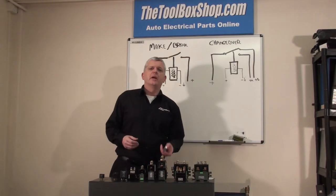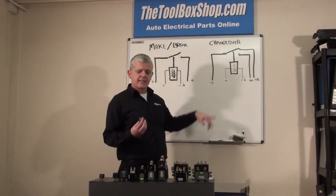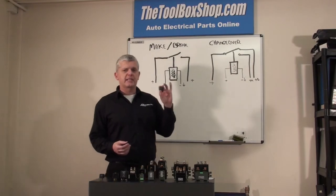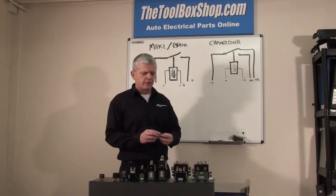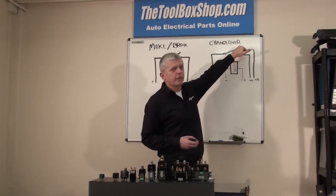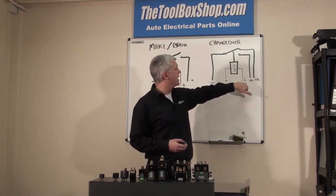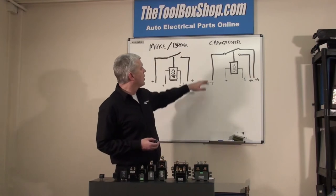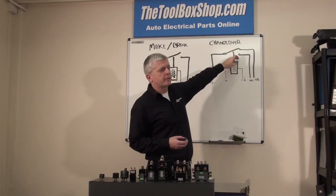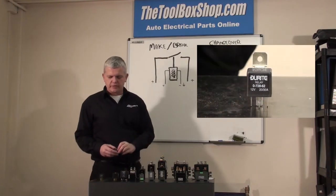Next up we have changeover relays. Changeover relays — instead of the usual four terminals like the make and break relay — we're talking five terminals. The reason is instead of just one circuit, we're going to swap from one circuit to another. Same principle with the coil: we energise the coil with a positive and negative, and we have a line coming in, then we switch from one function to another on the positive line. That's why we've got five terminals — and that is a changeover relay.